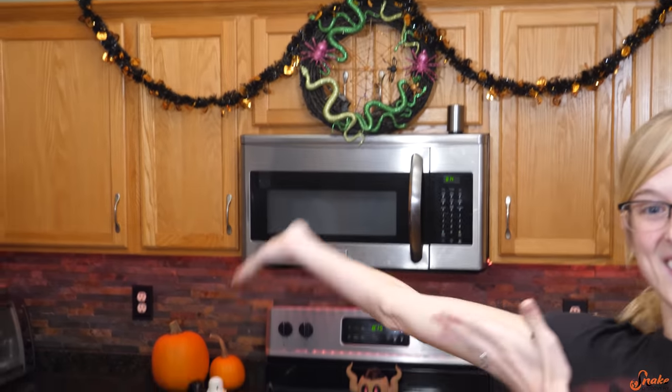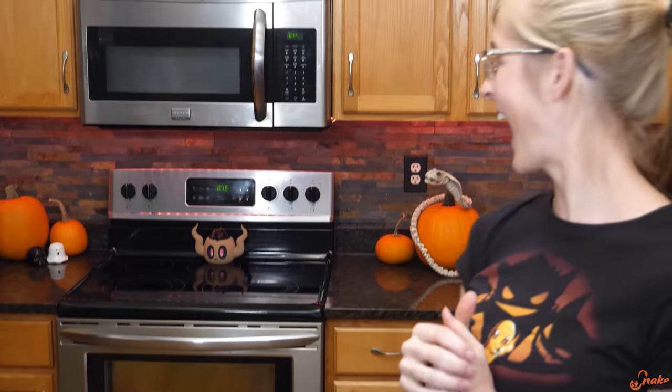First things first, look at all the decorations Emily put up! Look at that! I think this might be the most decorations you've ever had in a video. I'm pretty sure it is.